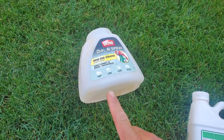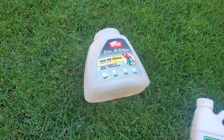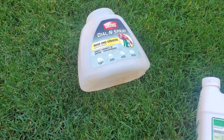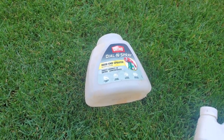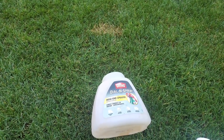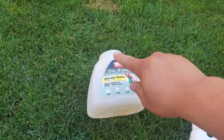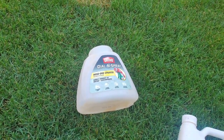To spray this you can do it two ways: you can use a hose-end sprayer, which I'm using today, or a pump sprayer — whichever you have available. You want to follow the directions on the back of the label. For the hose-end sprayer, you're going to pour in one ounce per thousand square feet. Back here it's roughly a little over 800 square feet, so I'm rounding up to a thousand and adding one ounce, then filling the rest with water and spraying the lawn.